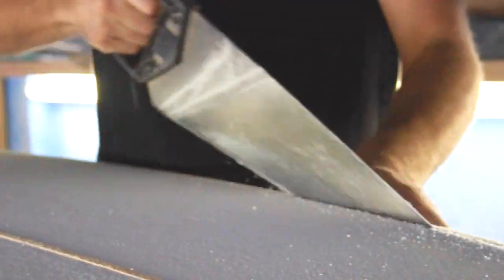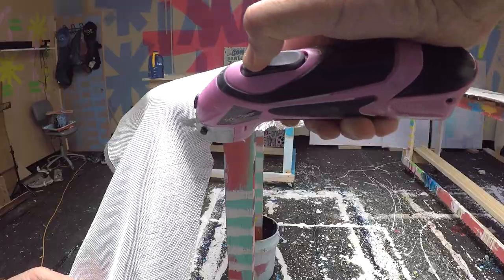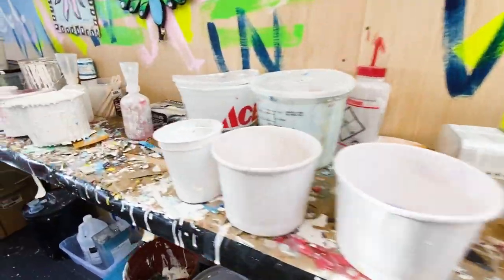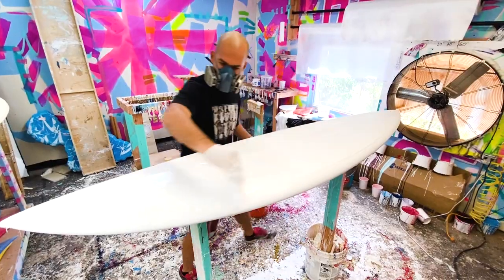First, a foam surfboard blank is cut and shaped into the desired design. Then fiberglass is laid over the board. Resin is used to laminate the fiberglass and give the surfboard strength. I use white pigmented resin so I have a bright surface to begin.